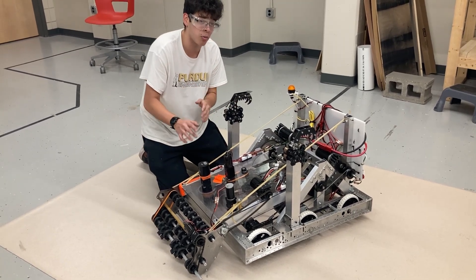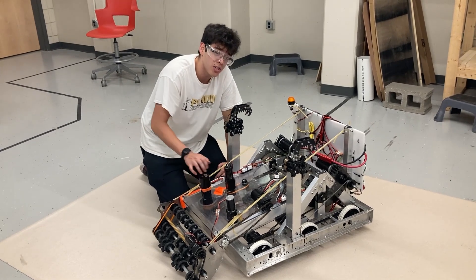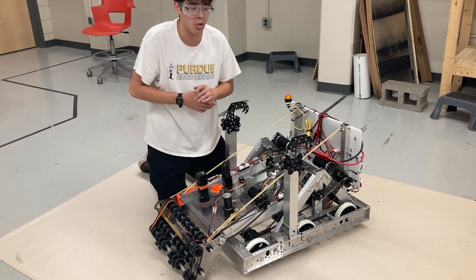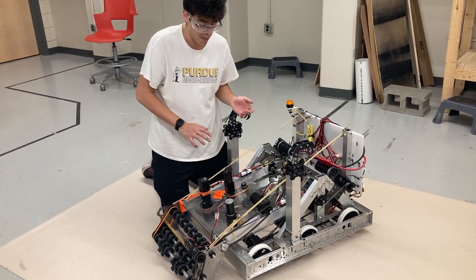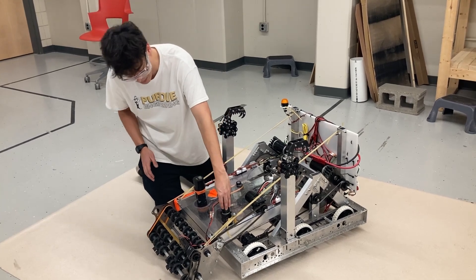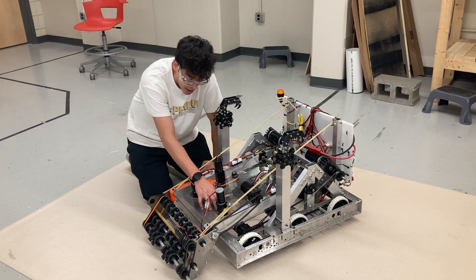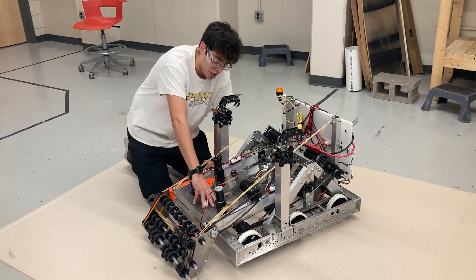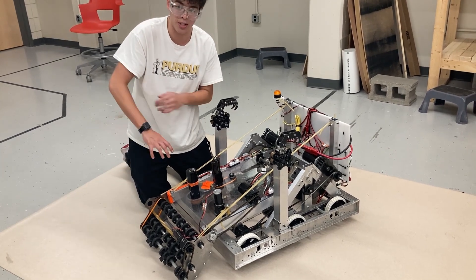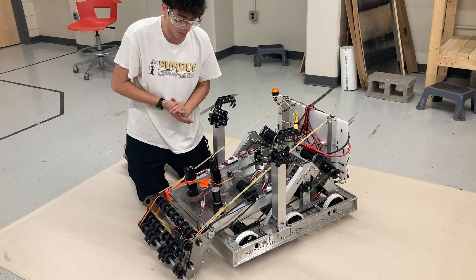We've been having a lot of problems with our shooter throughout these three days. We started off copying the geometry of the kit bot, and it wasn't really working for us. So we tried out a lot of different wheel and motor combinations. But today we tried out adding a second motor here — we have a bag on a 5-to-1 with two compliant wheels here, and this has really, really increased our shooting abilities. Instead of shooting over to the side and struggling with distance, we're firing the game piece straight up into the goal with no problem at all.